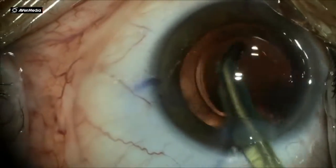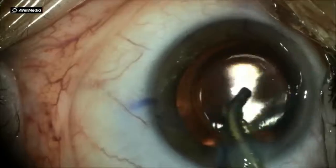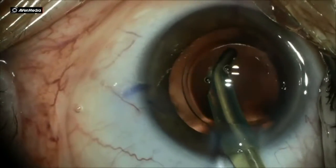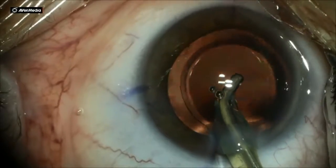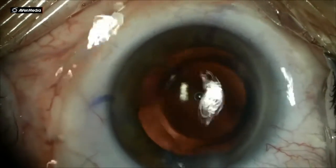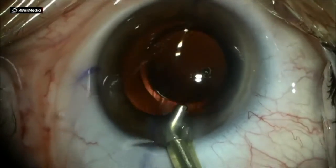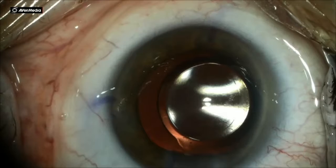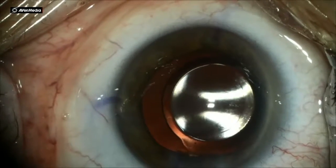To make sure that all of the OVD is removed from the equator of the capsule or bag, and that there are no remnants of any cortical material which may potentially cause an asymmetric collapsing or asymmetric phimosis of the capsule. If you have any doubt, go back in and remove all of the OVD.